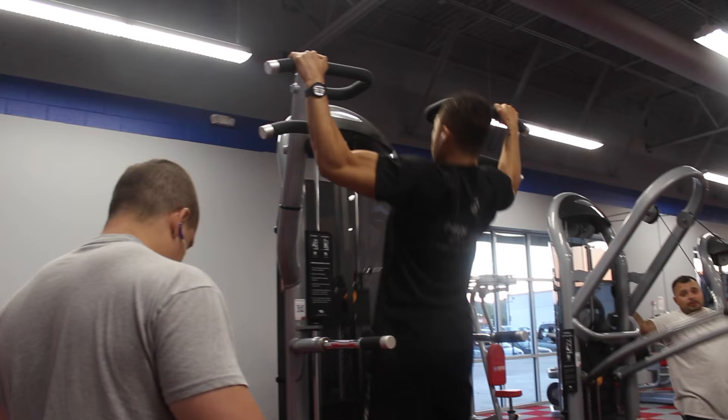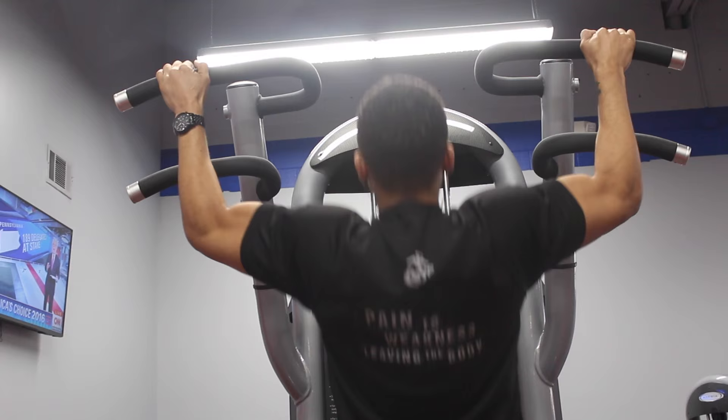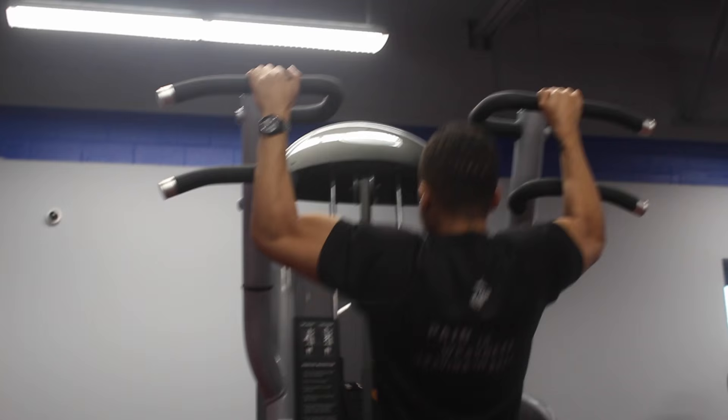Back at it again with another commentary. If you're watching this video then you're obviously curious about what I do for my back. To start off, what I typically do is I start with pull-ups. Pull-ups — I can't stress this enough — pull-ups is probably the best thing for your back. Forget about lat pulldown, forget about bent over rows, forget about anything.